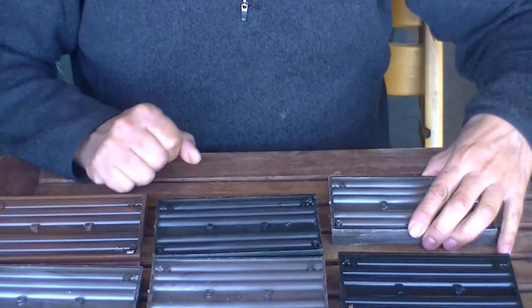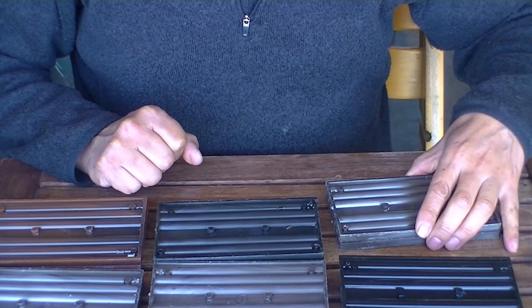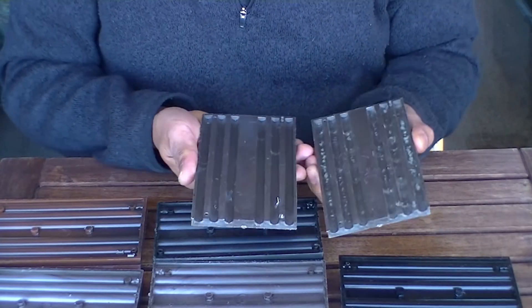In total, we have 12 block nests and each nest is made of 2 trays. This is how they look.